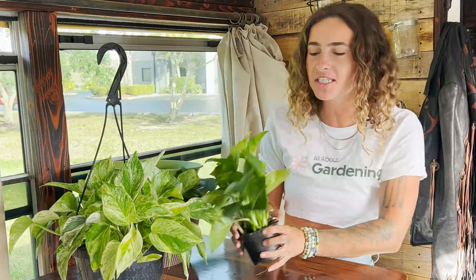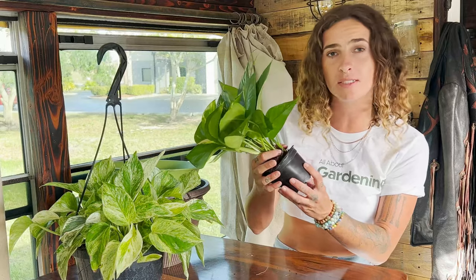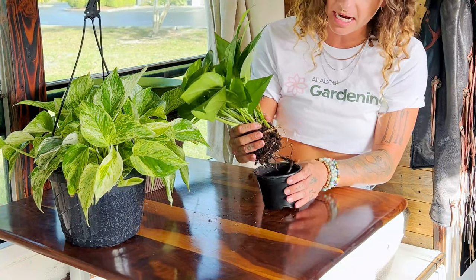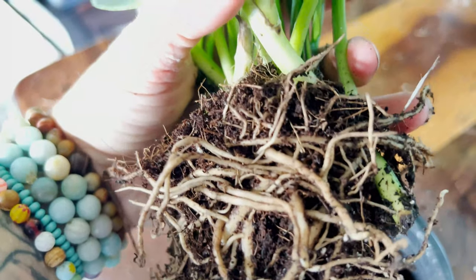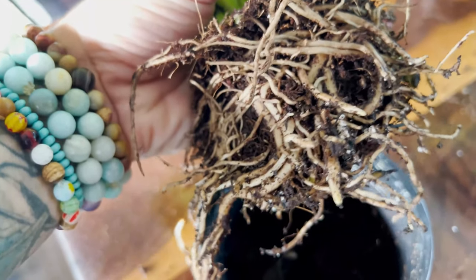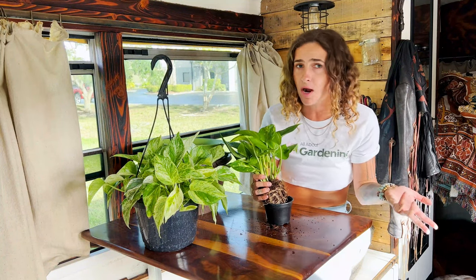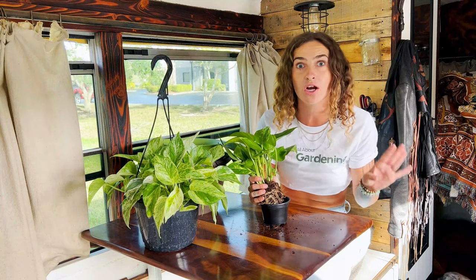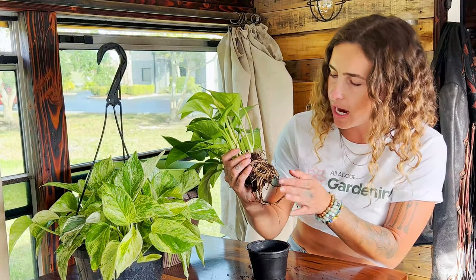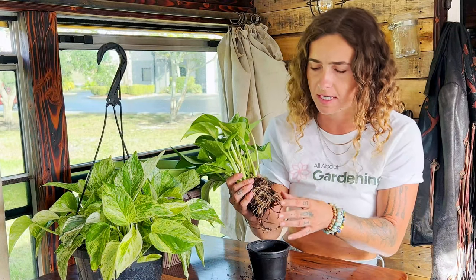First things first, we want to check out the root ball of the pothos that we're up-potting. I'm going to gently grasp this pothos by the base, shimmy it out of its container, and take a look at what these roots look like. Pothos actually prefers to be a little bit root-bound — to have a solid establishment in the soil before you up-pot it. If your pothos has an unhealthy root zone, that's probably a good reason why you're repotting it, but don't worry — these plants are super resilient.